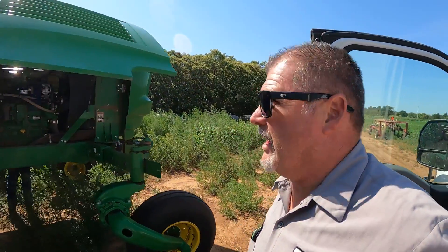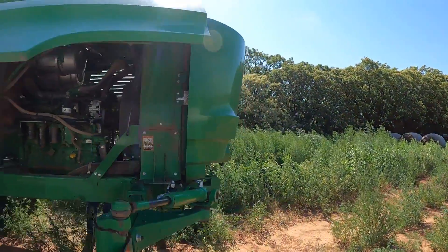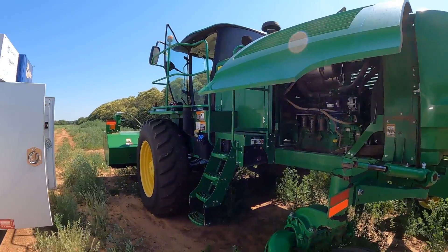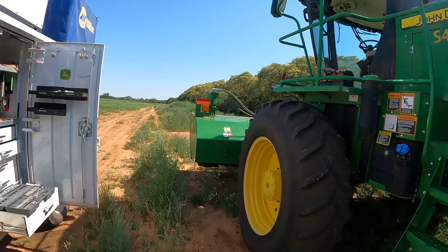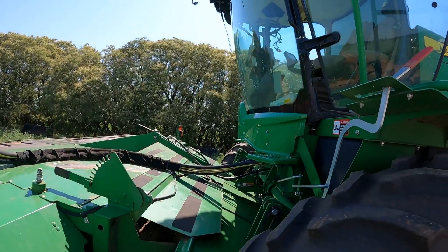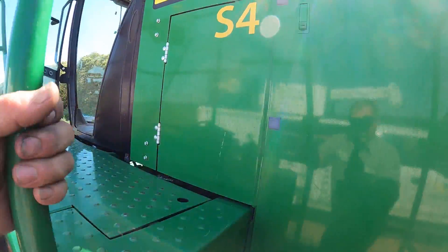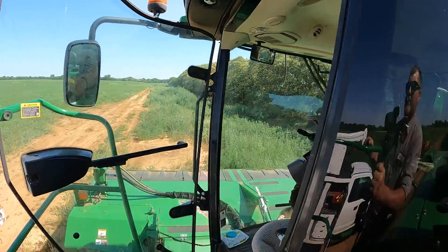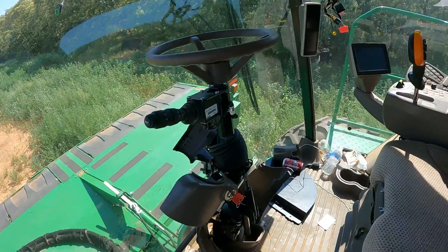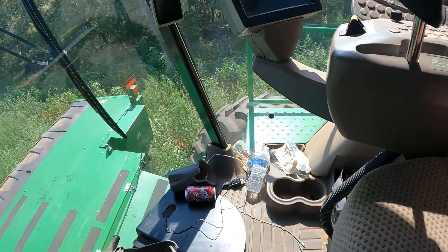Hey guys, Larry the Tractor Guy here. Check this out — we've got a W235 swather here that the customer called in on. He said that when he turns the key on, the windshield wipers come on on their own, and also there is no corner post display in the cab with the key on. We're sort of chasing this and we don't even really know which direction to go, so we're basically going to start unplugging controllers.